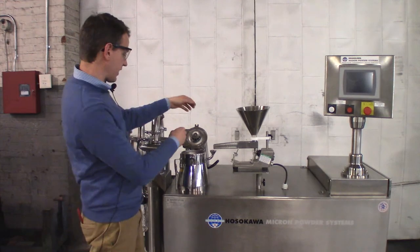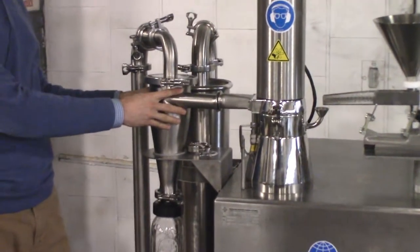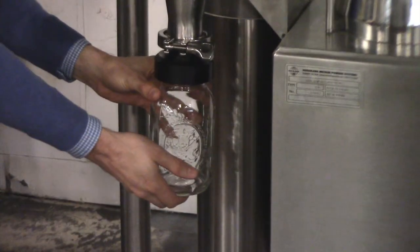Once the product is fine enough, it exits the mill here and enters the cyclone where the solid product is collected from the air flow. The product is collected here in the small sample jar.